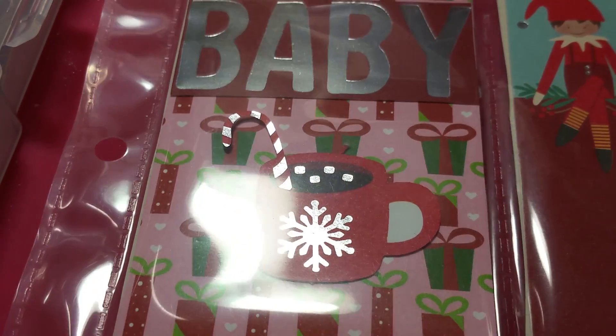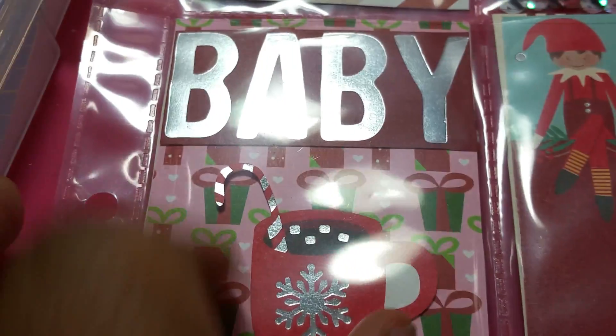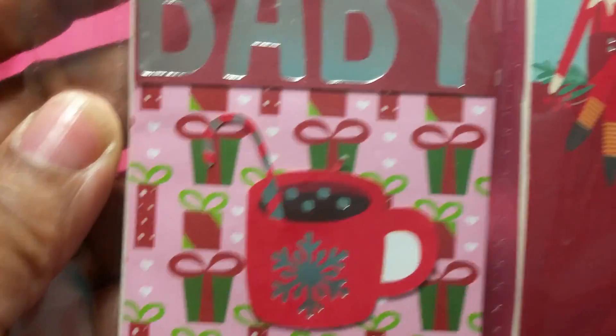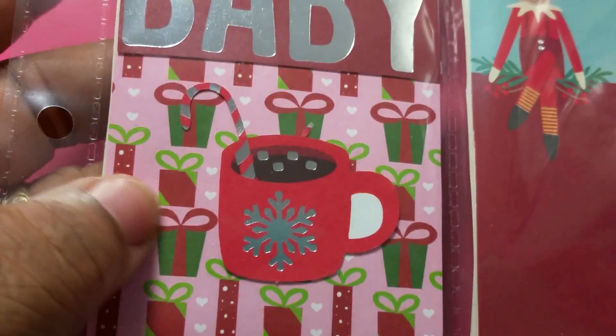Over here is the first half of 'Baby It's Cold Outside' on some pink present paper. I'm sorry for the glare, you guys — my out light is bright. Let me hold it up. There's the 'baby' with silver foiling and then there's a hot cup of chocolate there.